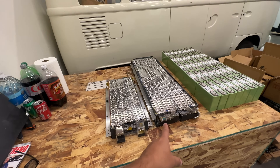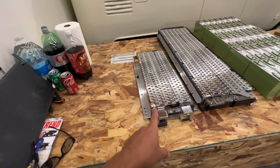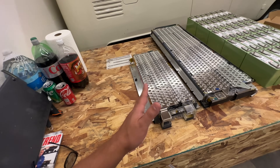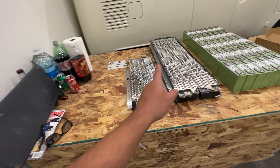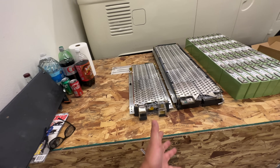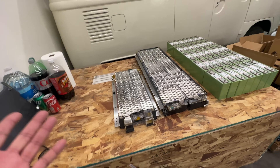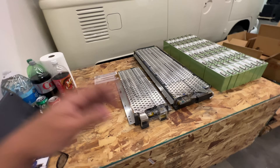So these are 12S, about 44.4 volt nominal. And these ones at 5S are about 18.5 volts nominal. So it's pretty weird — if you do the math, six plus four of these, that's about 92S, which is like 340 volts nominal. That's just a number.